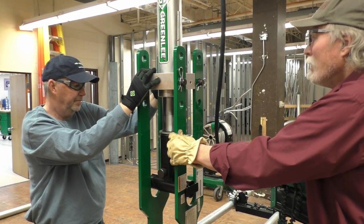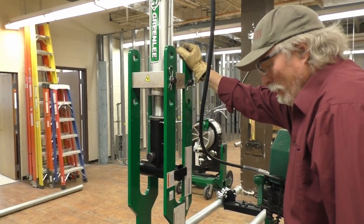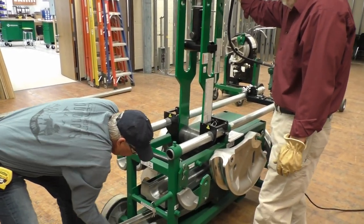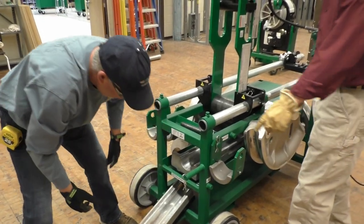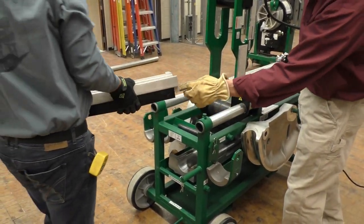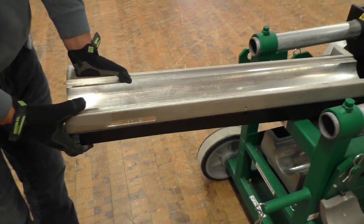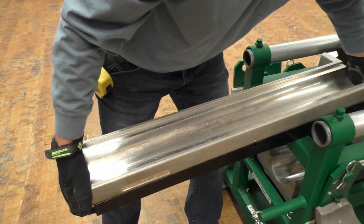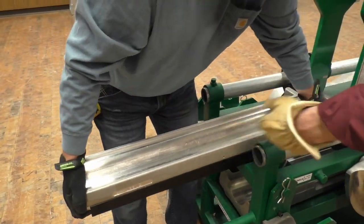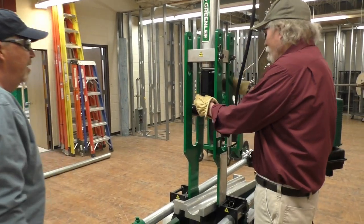Then we can slide the follow bar in. I've got a hold of the connecting bar — grab the 3 inch follow bar and slide that in. We want to make sure that on the side of it you can see where it says 'start.' You want to make sure that this is on the front so that it goes through. You want it to start up front — go ahead and there you go. So we've got that in there. Let's pop this ram positioner out.